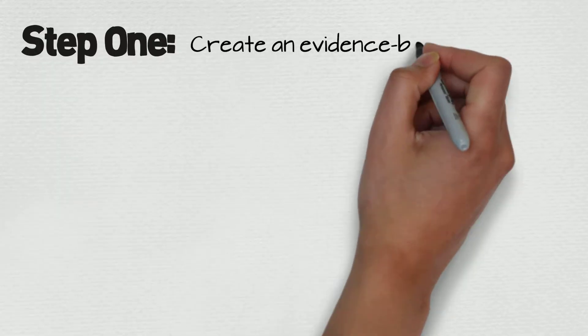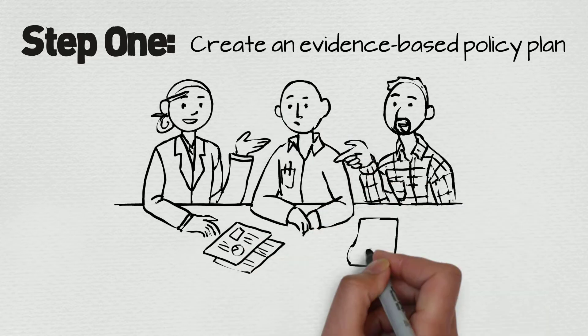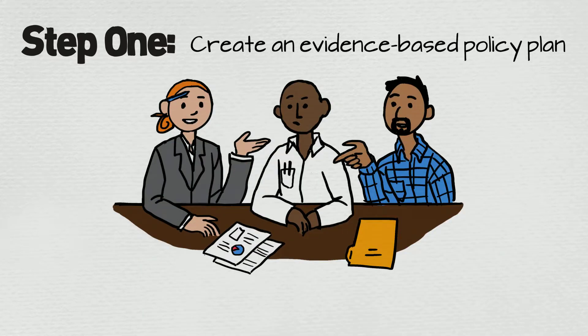Step 1: Create an evidence-based policy plan. This is where you work with local experts and grassroots organizations to develop a watertight, proven policy solution. Don't skip this step — this research sets you up for success throughout your campaign.